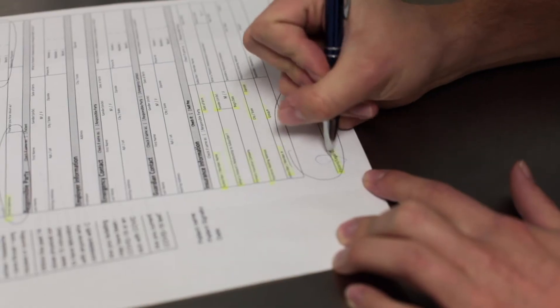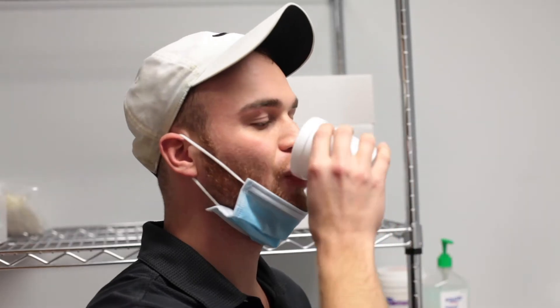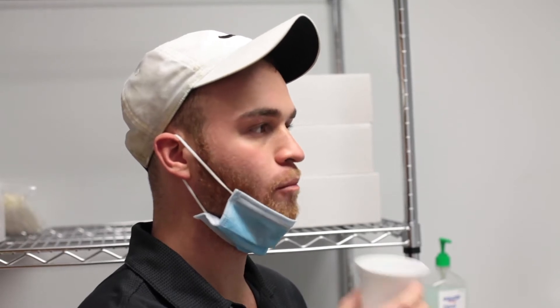To begin, make sure the patient has completely filled out all necessary forms. To help get rid of any cross-contamination, have your patient gargle a warm cup of salt water.